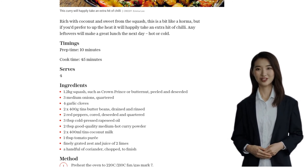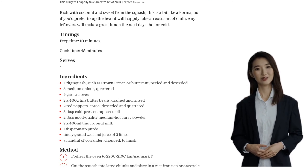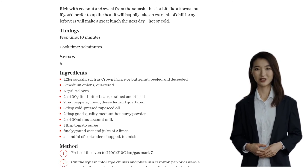After 15 minutes, take out the pan and stir in the curry powder. Put it back in the oven and let it cook for another 15 minutes, stirring halfway through.